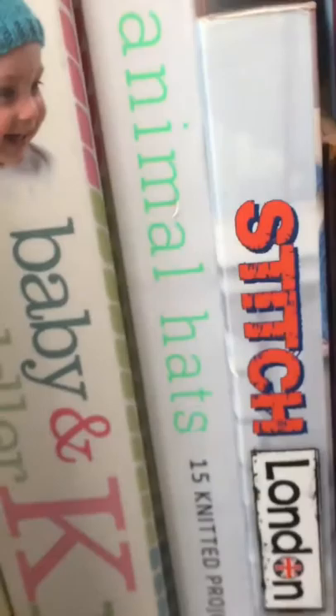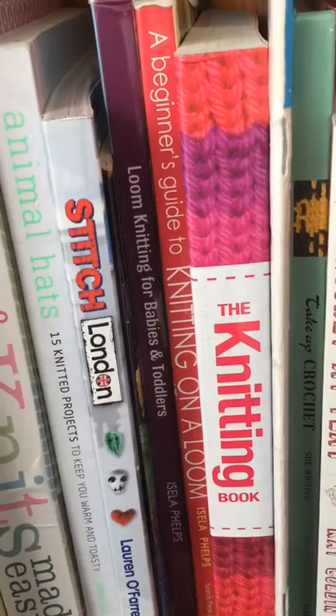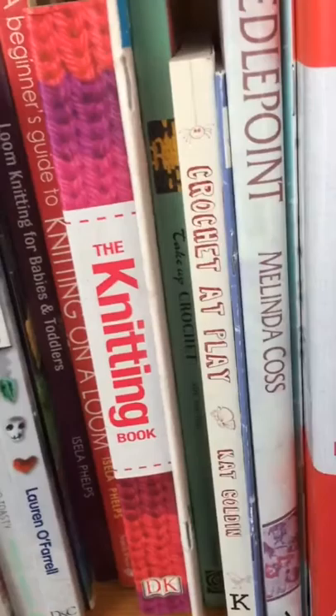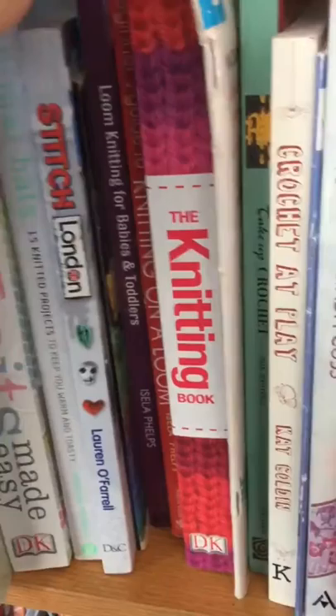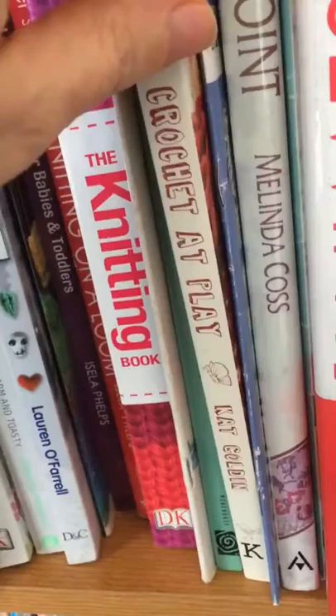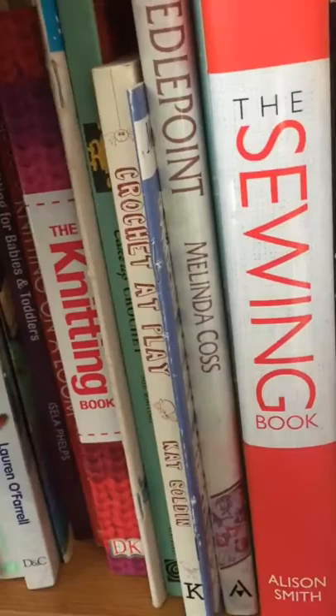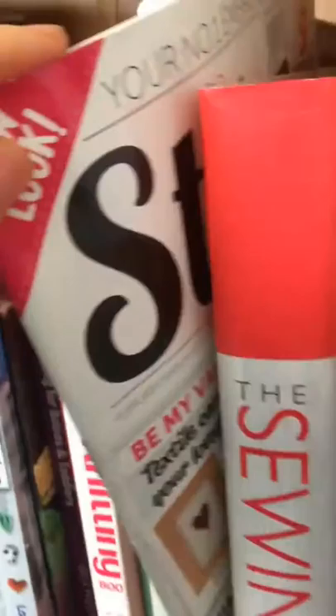Then there's Animal Hats, Stitch London, and moving on to the loom knitting section: Beginner's Guide to Knitting on a Loom, Loom Babies and Toddlers, the Knitting Book, another loom knit book, then crochet — Take Up Crochet and Crochet at Play, which is all about different toddler things like animals.